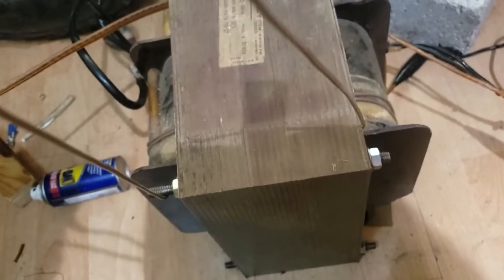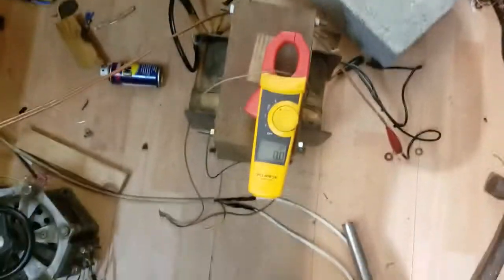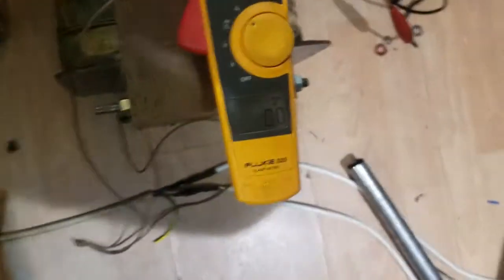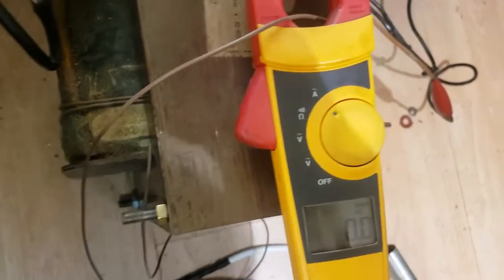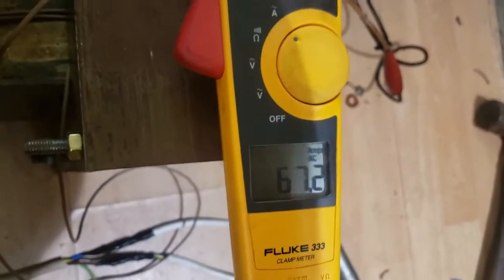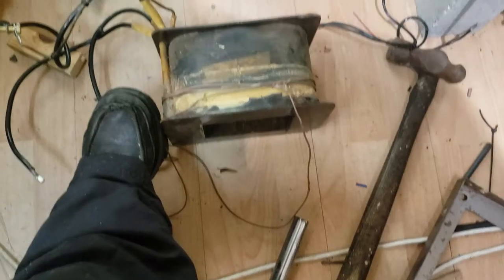I'll carry on stripping this down and strip that secondary off the former. Just a little side note for any of you who think a couple of turns of thin gauge wire won't put out much current — I'll show you this. Even though it's a light coupling, it can push over 80 amps. Obviously resistance is going up now so we're losing current and she'll be on fire in a second. So there you go — this is definitely a valid project, so we'll crack on.